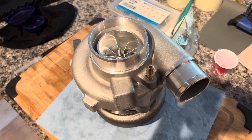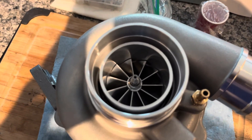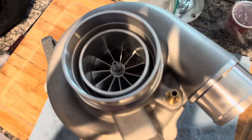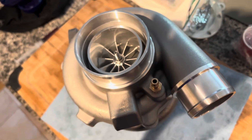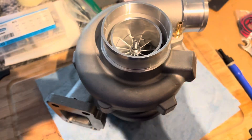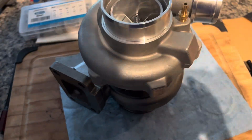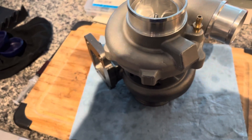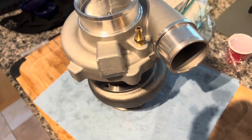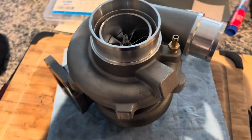I got this mystery eBay turbo just based on look and it went on sale for about $200 American — like $260 Canadian, maybe a little bit less. I just wanted to see what it was. I was pretty sure it was going to be a decently usable unit just based on the minimal dimensions that were provided.